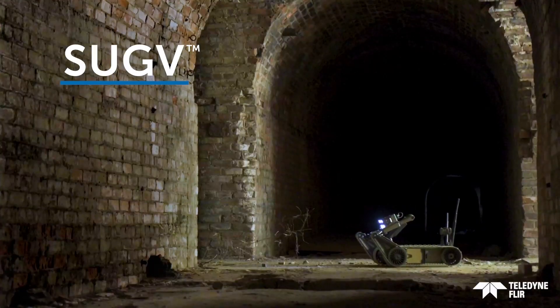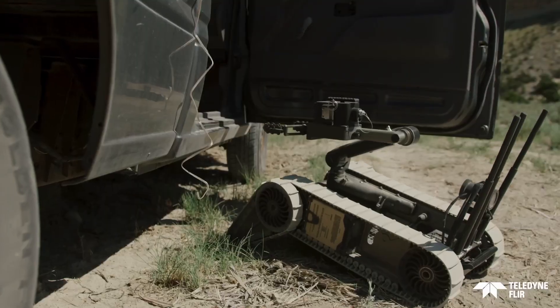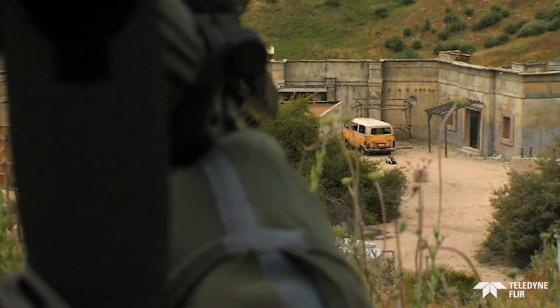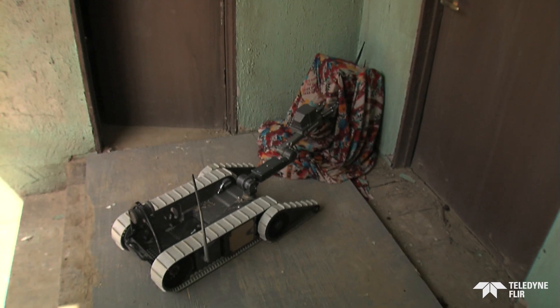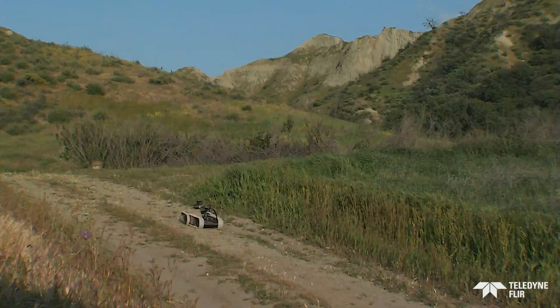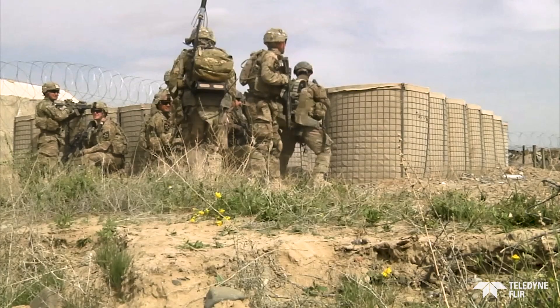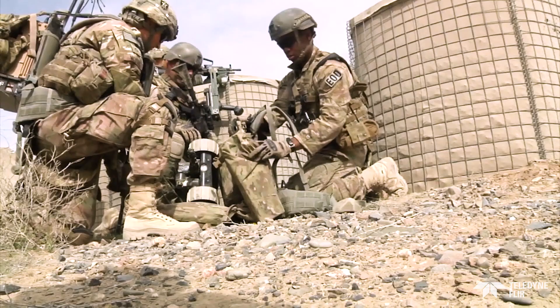The SUG-V allows warfighters to remain at a safer standoff distance as they perform dismounted operations like surveillance, reconnaissance, EOD and route clearance. With a total robot system weight of less than 30 pounds, the man-portable SUG-V is lightweight enough to be carried in a molly pack.